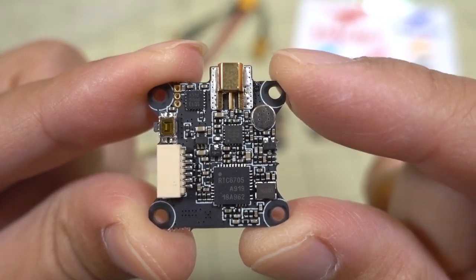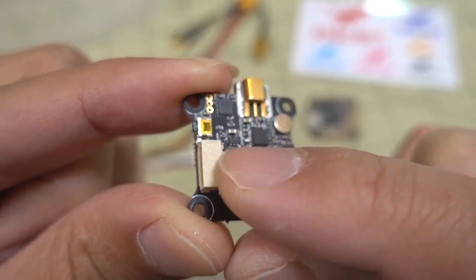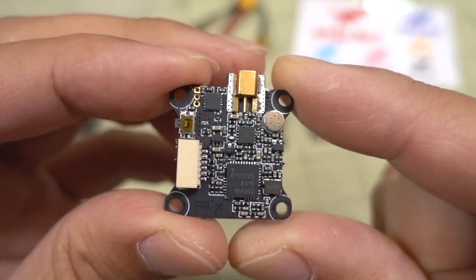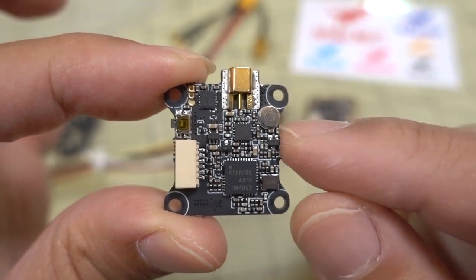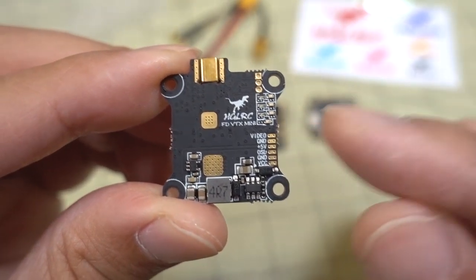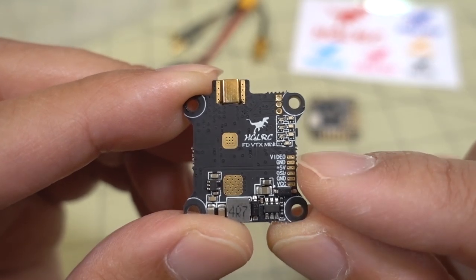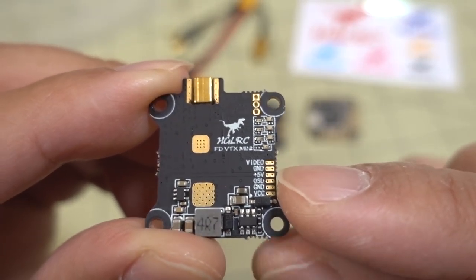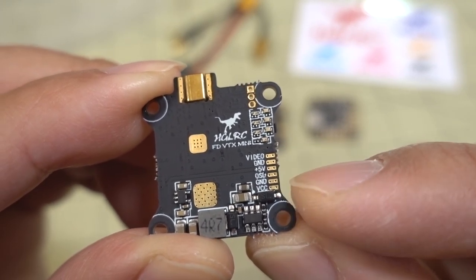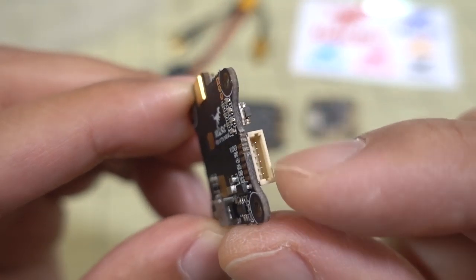Here's a look at the video transmitter. It has a built-in microphone for audio pickup, a connector for the wiring loom to the flight controller, and a button for changing band, channel, and power. It's likely using the TRAMP protocol, and it is VTX remote control capable so you can change all settings via the flight controller. There are also solder pads on the bottom if you prefer soldering, though they're very small.